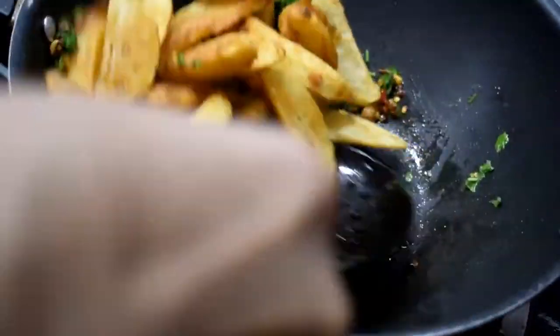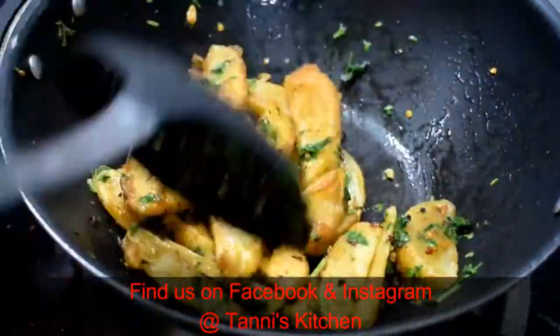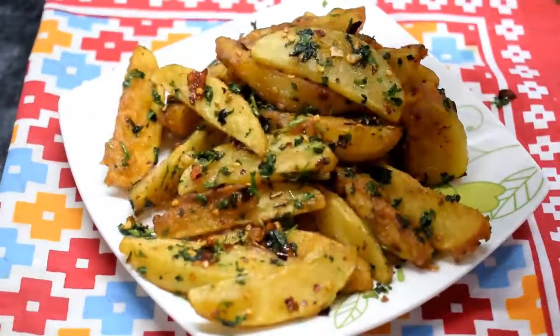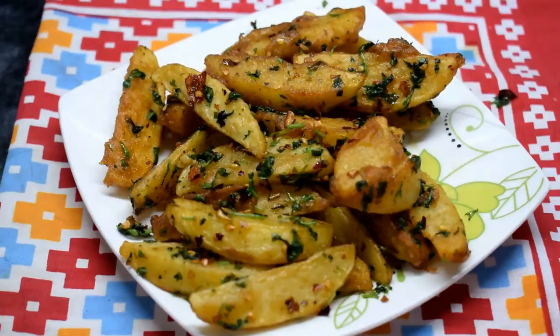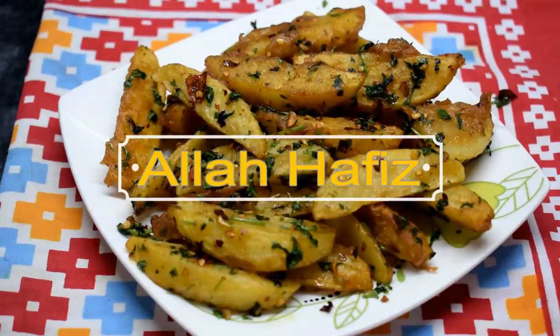We add 2 tablespoons of green coriander. The garlic and coriander will mix it well. We will mix it all together well.